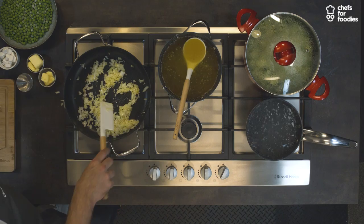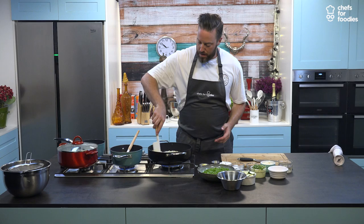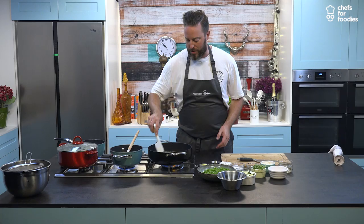Then we take our rice. The reason I get the rice in now is because with the heat, we're going to release some of the starch from the rice, and that gives you a creamier finish. I read a book on risottos — a hundred risottos from a hundred Italian chefs — and I'm trying to follow the principles of how to make a decent risotto.